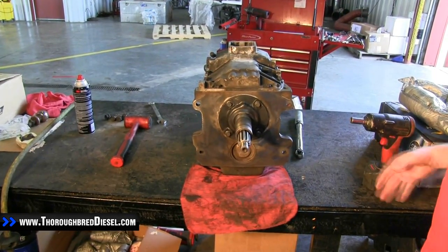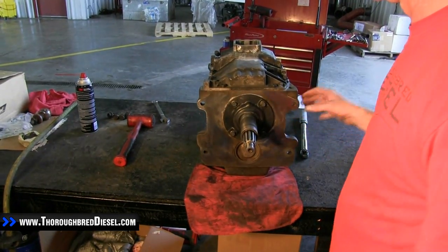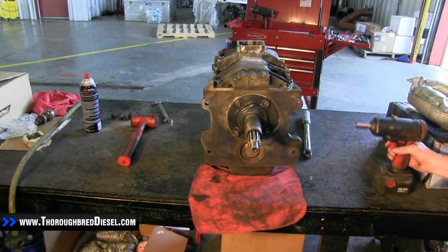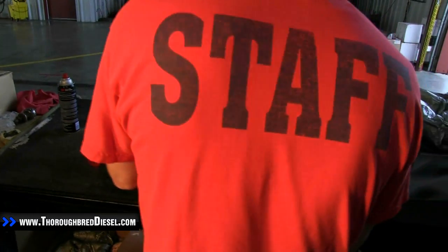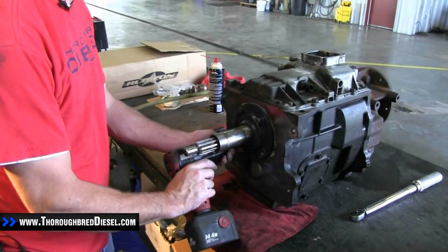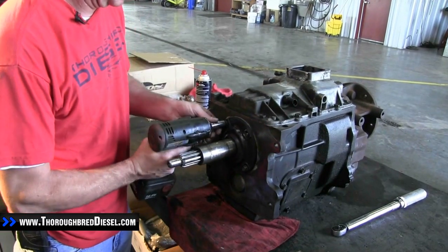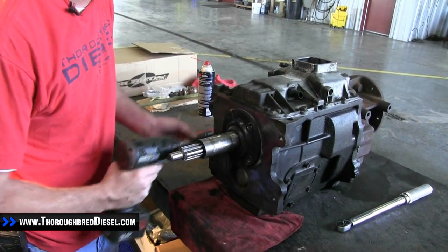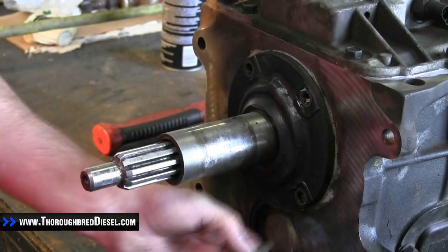To begin the installation, we removed our bell housing. There are four bolts on the bell housing to remove it — 19mm metric. Now we're going to remove the input shaft collar, using a half-inch socket to remove those bolts.